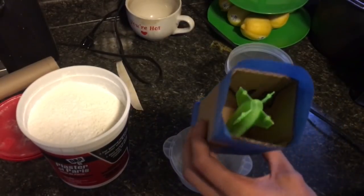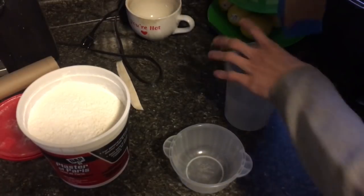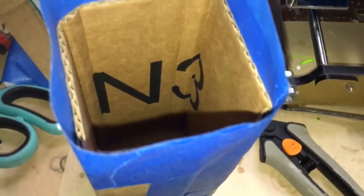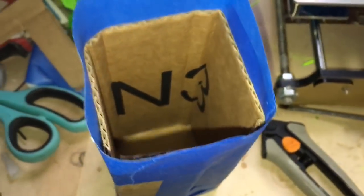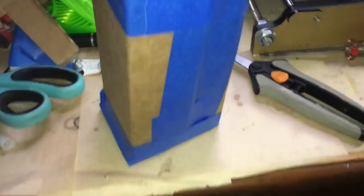So we've got our print hot glued down to the bottom of our little thing here. I took some cardboard — because it's really easy and cheap and I've got a ton of it from Amazon boxes — and some tape, and made this just a little bit larger than my Rookit.